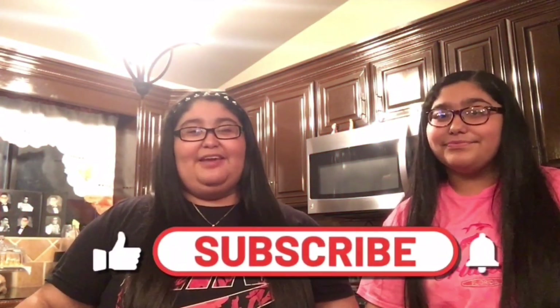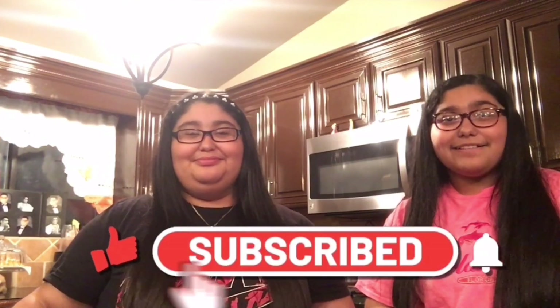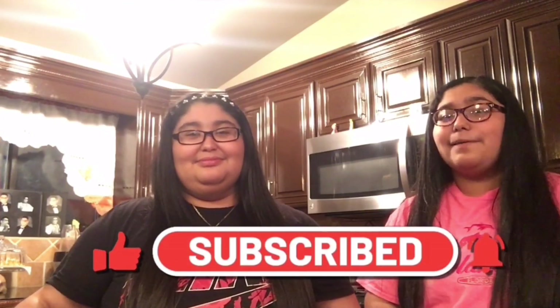That's it for today's video! We hope y'all liked it. If you did, make sure you give this video a big thumbs up and subscribe. Don't forget to click the bell so you can be notified every single time we upload a new video. We will be back with more videos — bye!